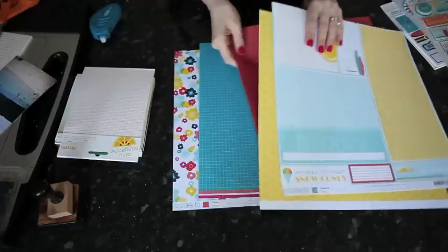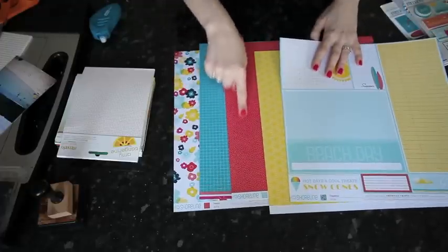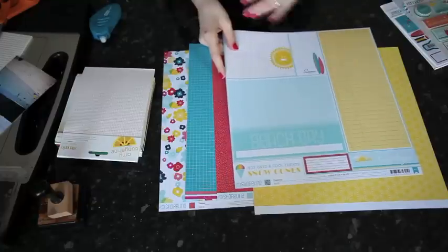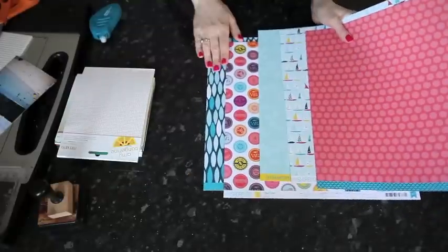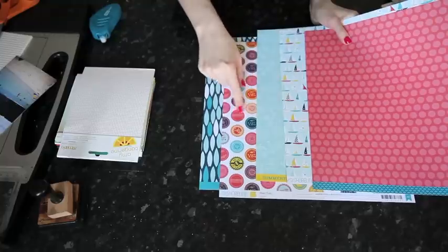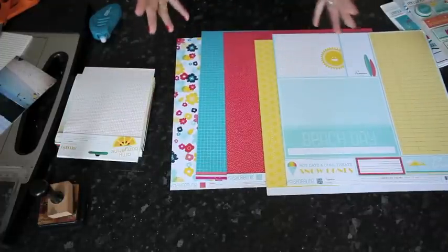I'm going to be using these papers. I've got a floral, a turquoise grid, a red mini dot, a yellow starburst, and then this one which has all the journaling boxes and things to cut apart. And then the other sides look like this. Throughout this collection there's a lot of something really specific like the sailboats, bicycles, and bottle caps, with something a lot more versatile on the back.